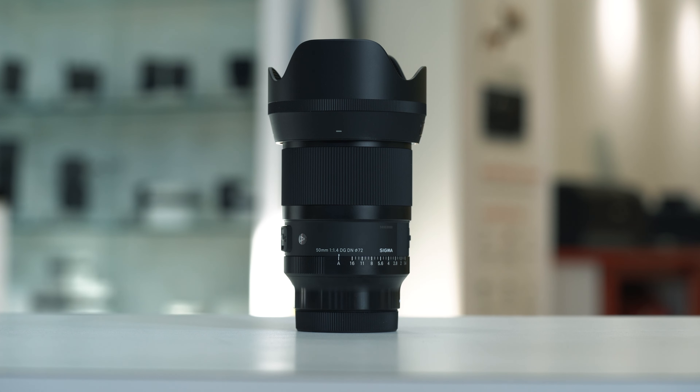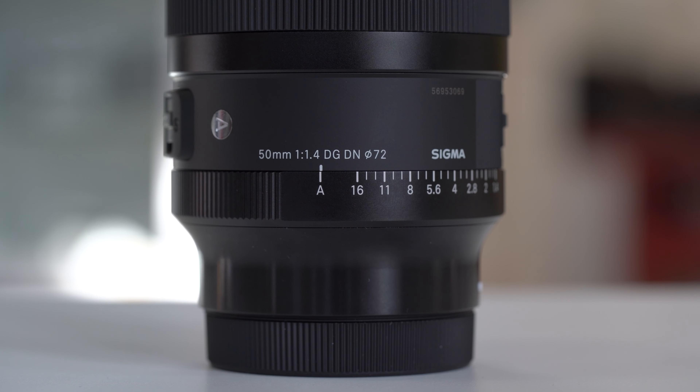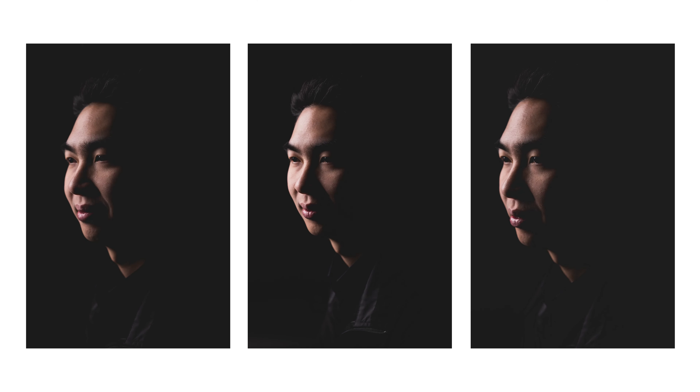High optical performance in a compact package. This lens has been designed to be versatile and is recommended for a wide range of users, from professionals who demand high-quality optics and performance to newcomers stepping up to their first ART Prime.